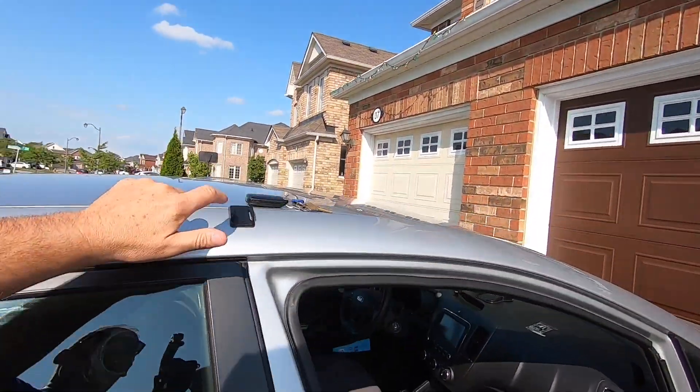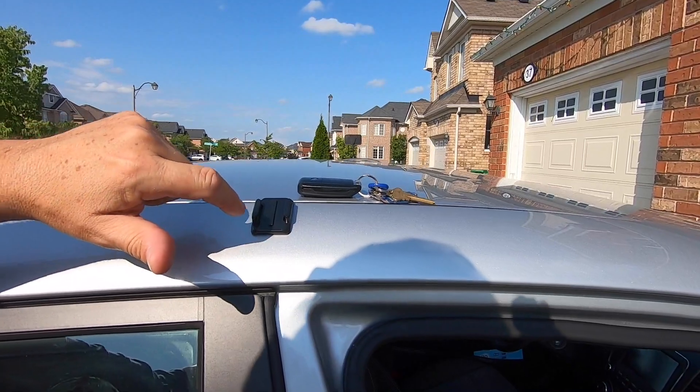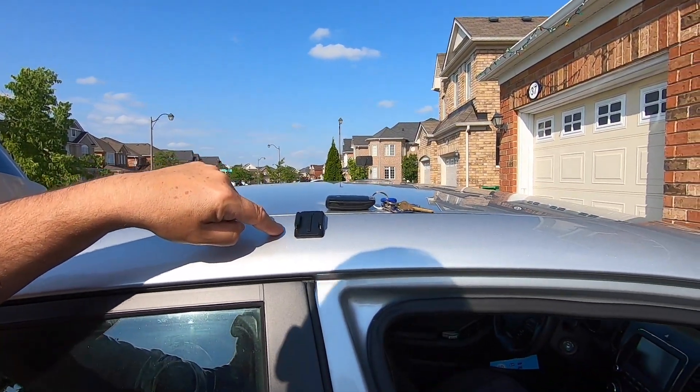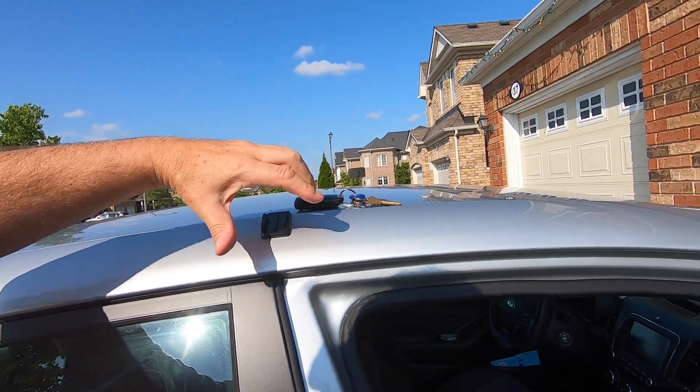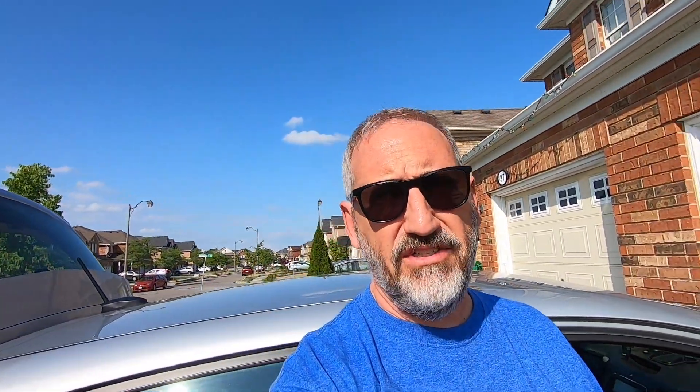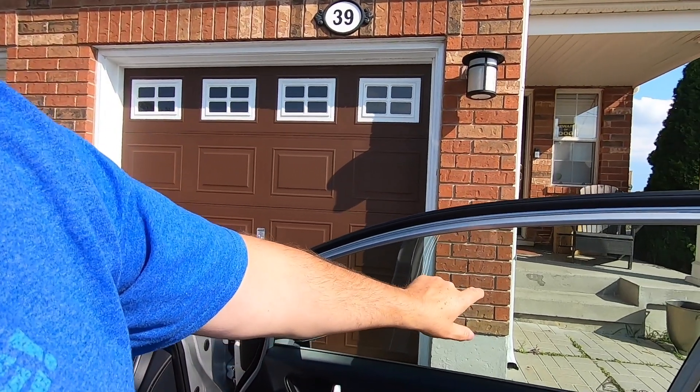I also have two GoPro mounts which I just stuck on here — there's one here and one on the same place on the other side. I keep the GoPro mounts there so sometimes I'll mount GoPros, but a lot of times I have the suction cup on the GoPro and you can see there's a round mark on my window where I'll just put the suction cup on the window and run it that way.